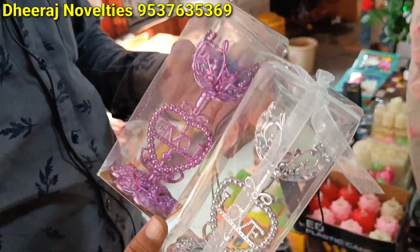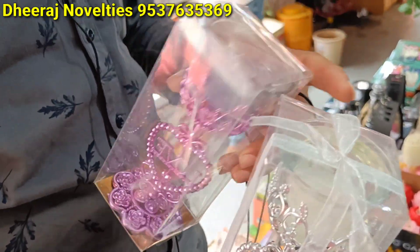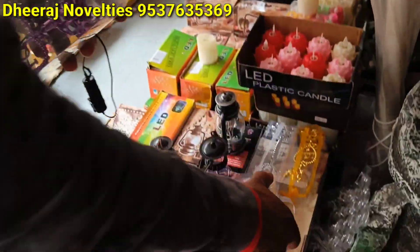There are candles. I have a candle inside. Yes, I have a candle inside. How much? 110 rupees. 110 rupees. Okay. I will show you — 3 colors.